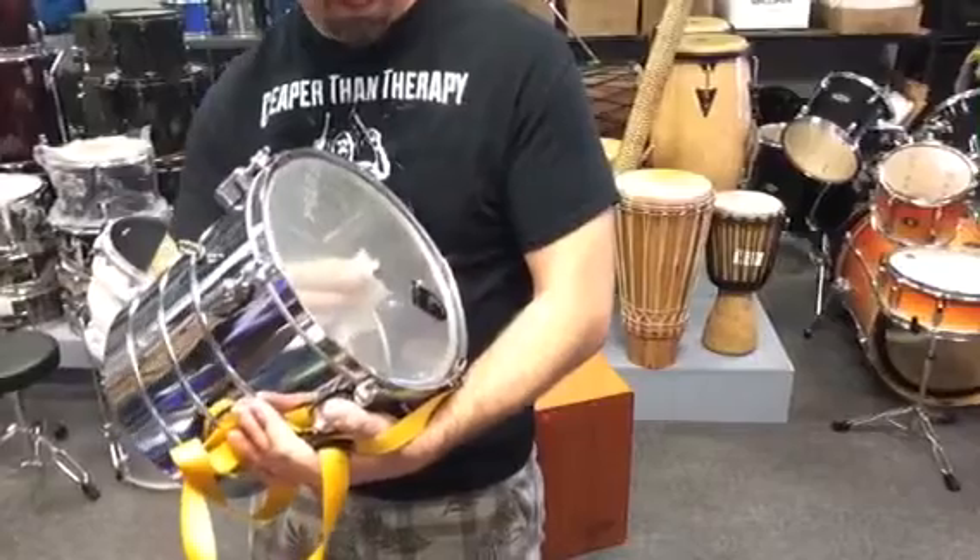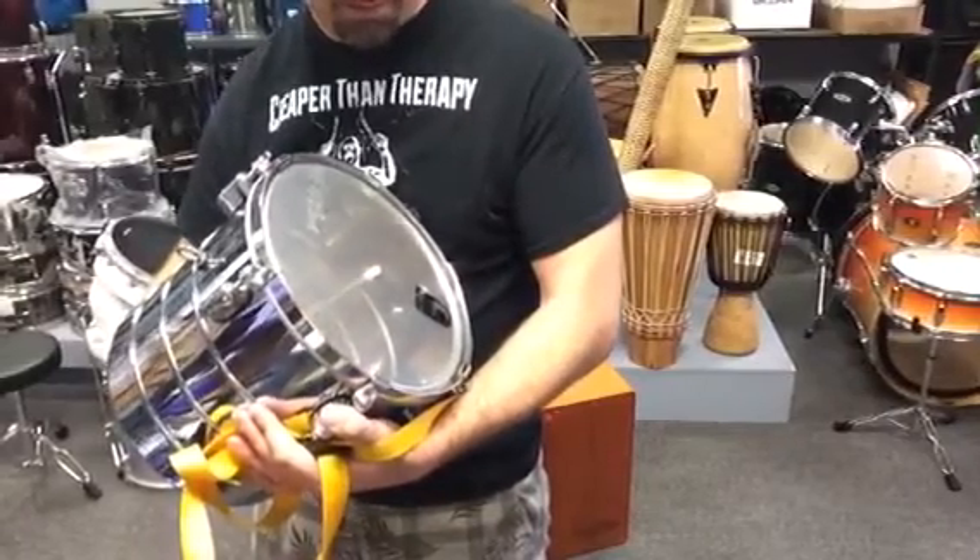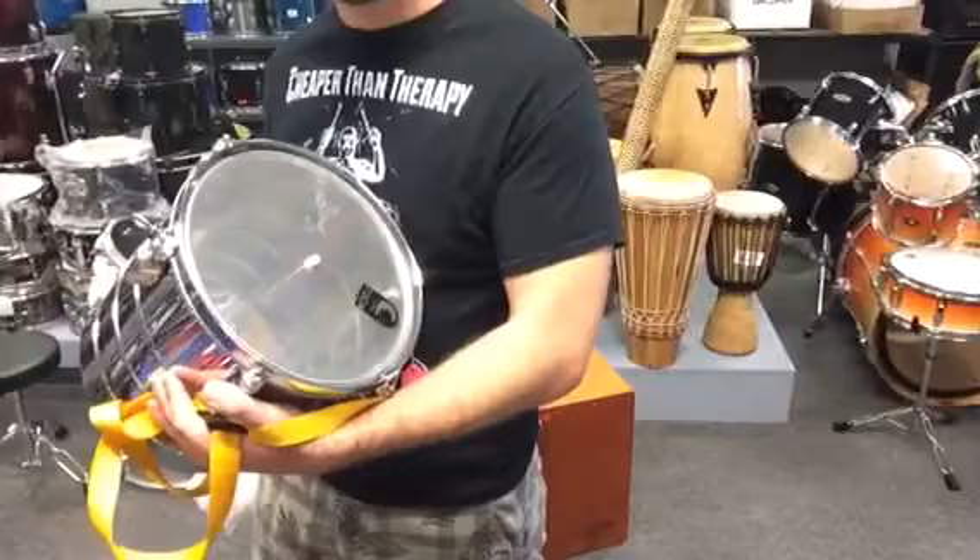So this is a guica. It's also very similar to another instrument known as a lion's roar.